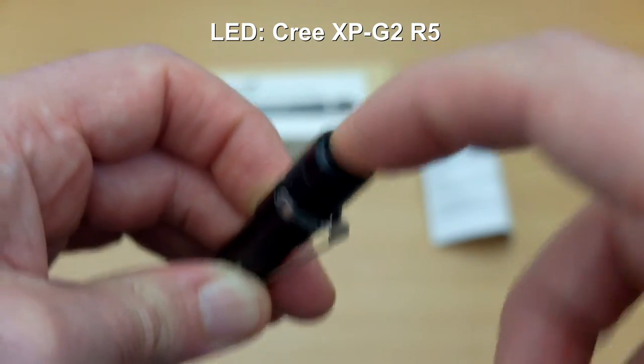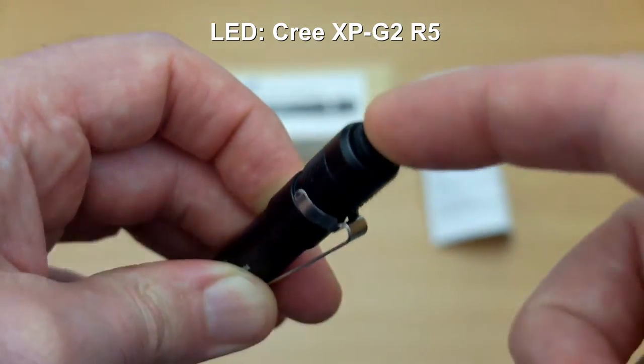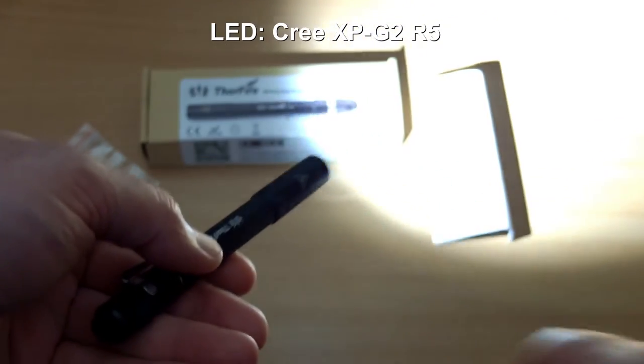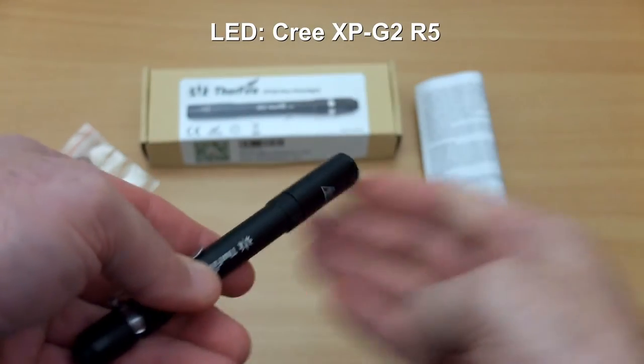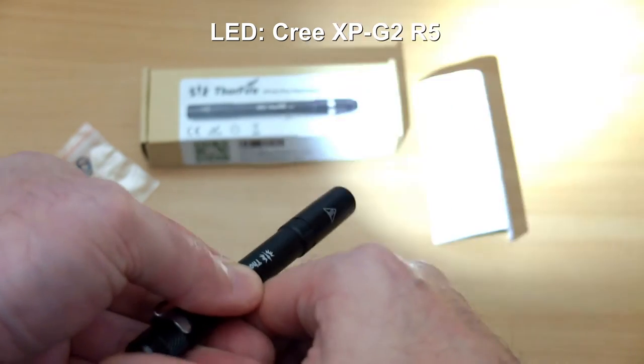On the back we have a single button, and it requires quite a bit of pressure to turn this on and off, so it's not going to be accidentally activated. Operation is dead simple — one press to turn it on and off, and then a half press to change through the power modes.